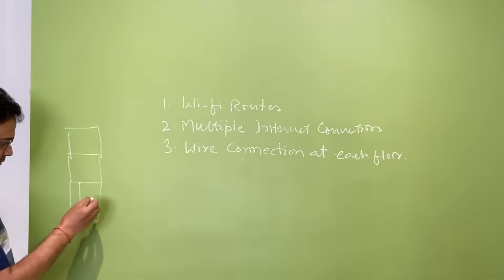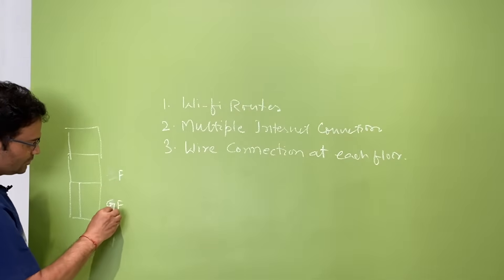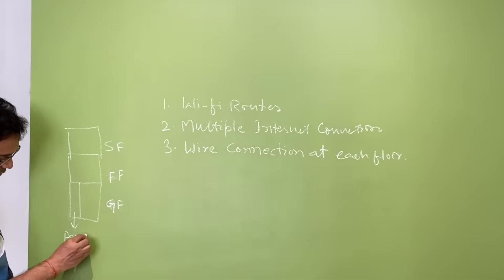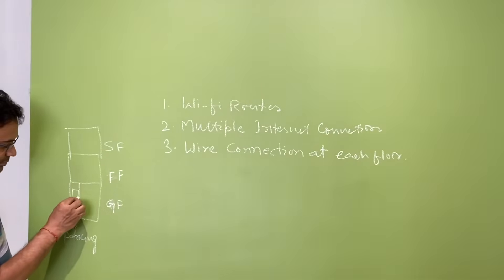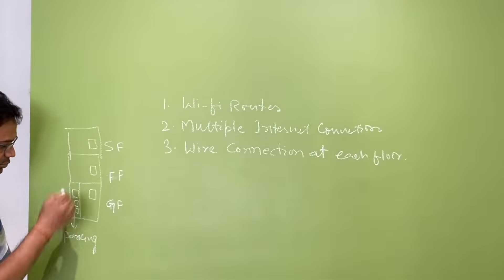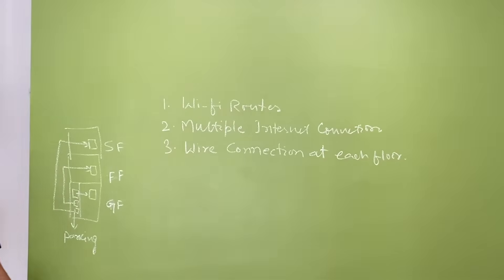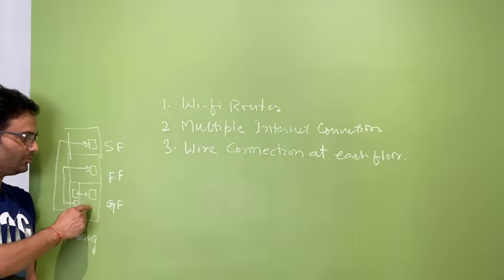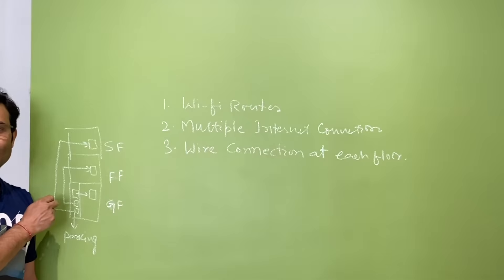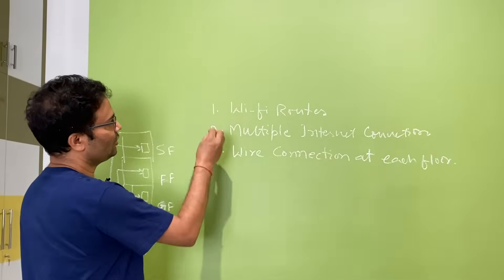Suppose this is your house: ground floor, first floor, and second floor — with a garage or car parking area. Multiple internet connections come in, and you keep one Wi-Fi router per floor. The problem is that when you walk from the ground floor to the first floor, your internet connection will break because they are different connections, so you cannot get smooth, uninterrupted connectivity.